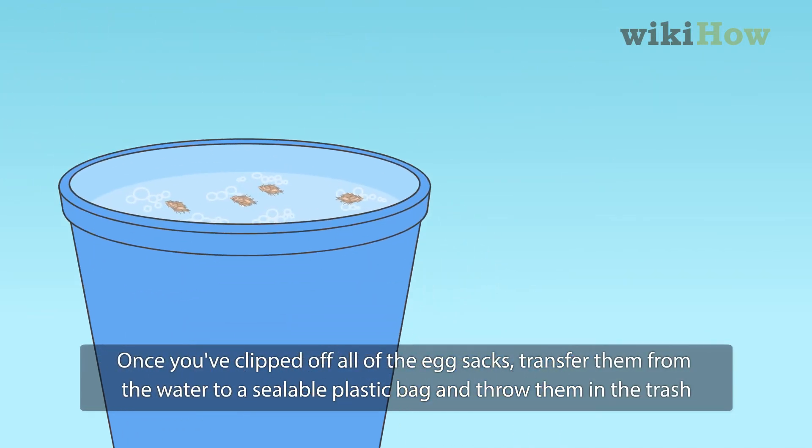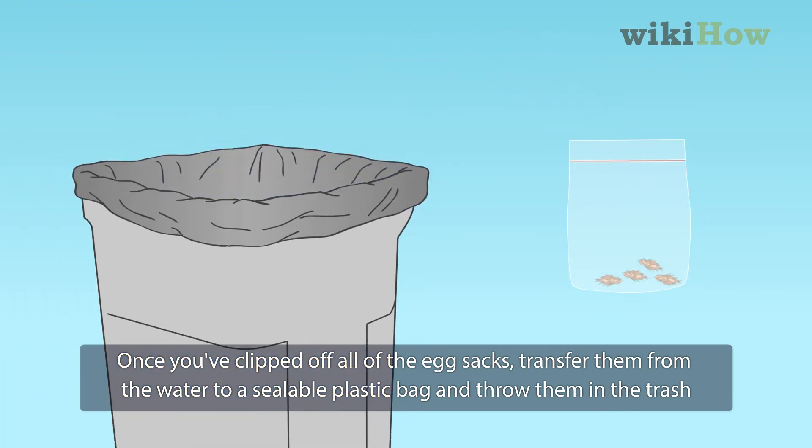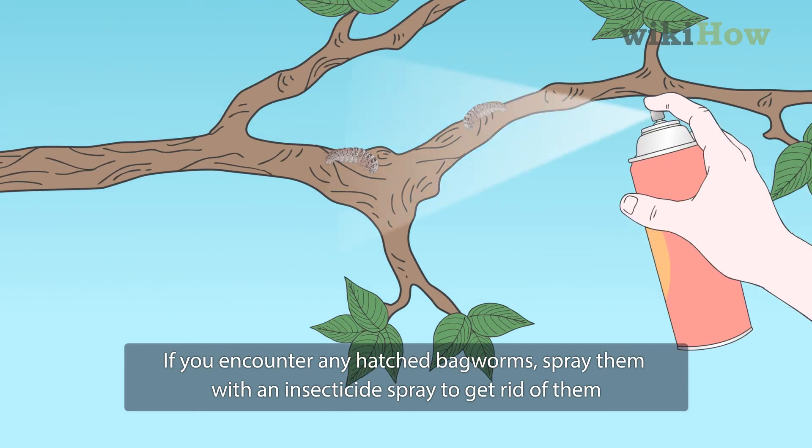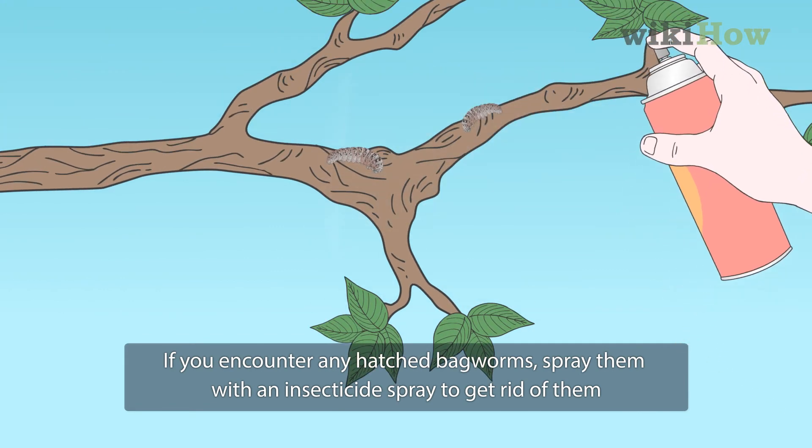Once you've clipped off all of the egg sacks, transfer them from the water to a sealable plastic bag and throw them in the trash. If you encounter any hatched bagworms, spray them with an insecticide spray to get rid of them.